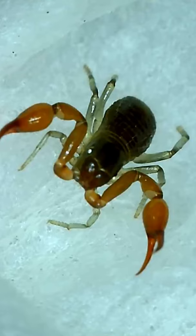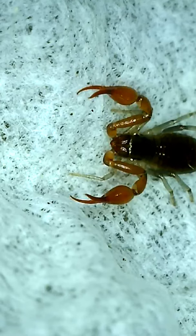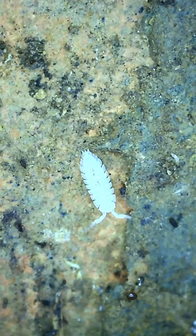Unlike scorpions, pseudoscorpions most notably lack any telson or metasomal segments and rely instead on a movable finger on each hand to deliver venom to prey, which mostly consists of springtails and other small arthropods.